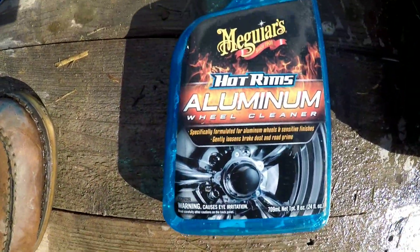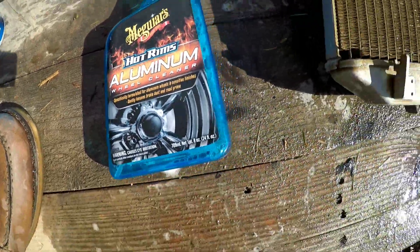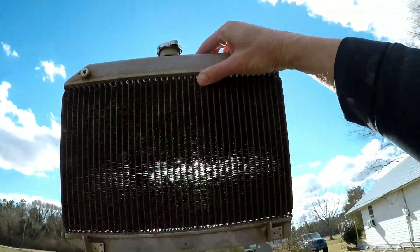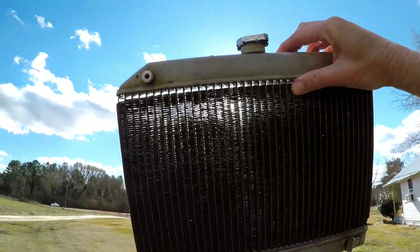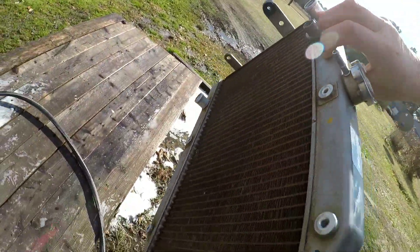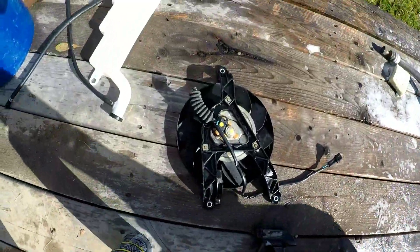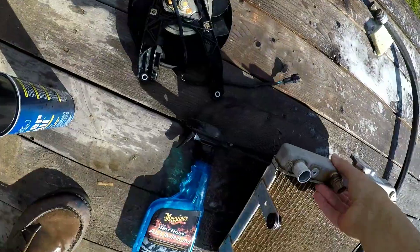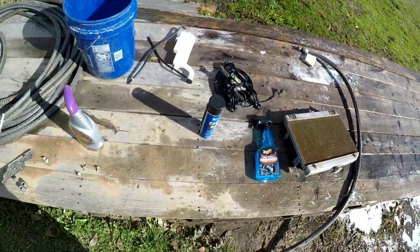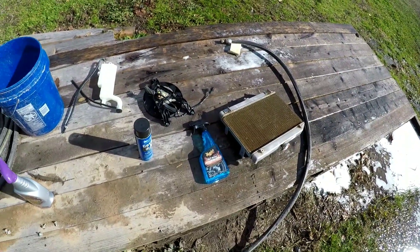Alright guys, the Hot Rims aluminum wheel cleaner — and this is what she looks like. That is definitely way better than what it was. I've got these other parts cleaned up, getting ready to get a towel to lay this thing on so it doesn't get dirty. Put it back together and start working on placement.